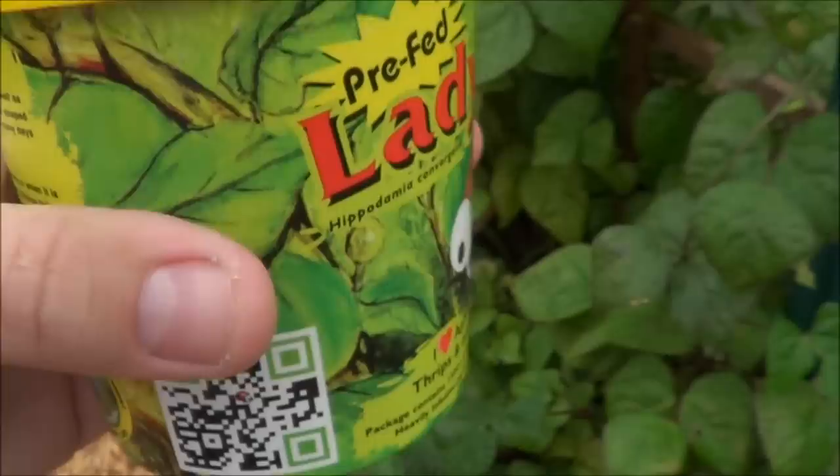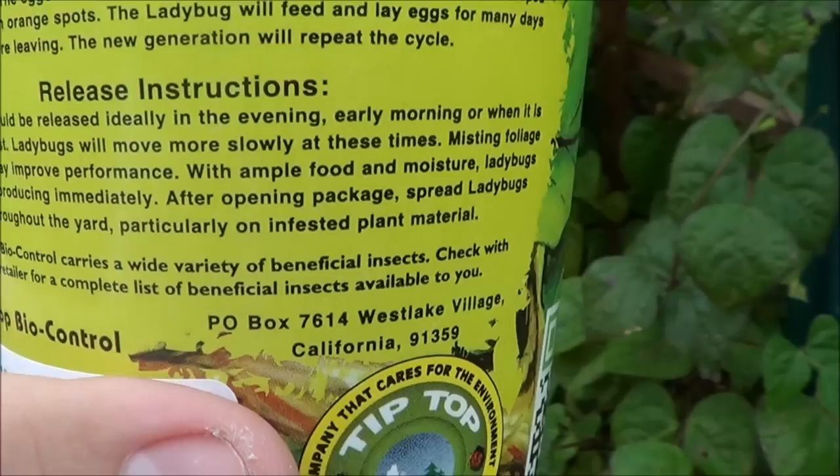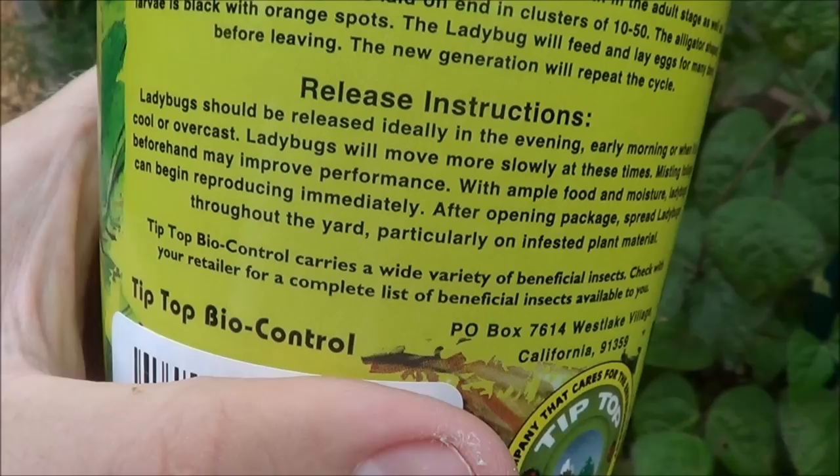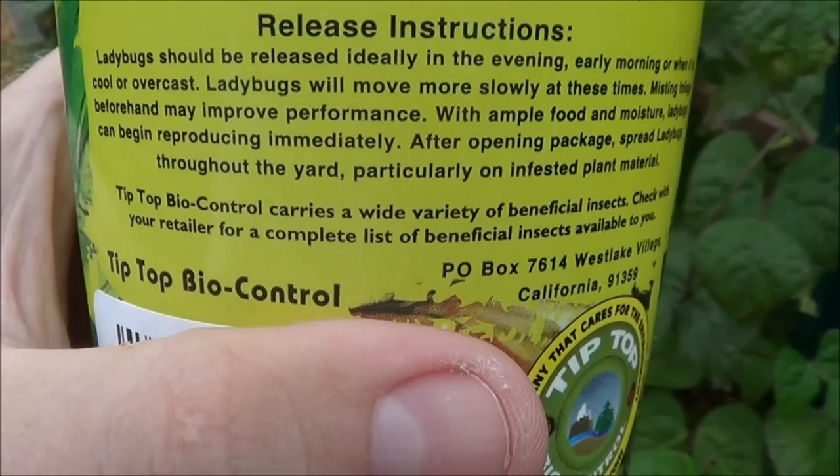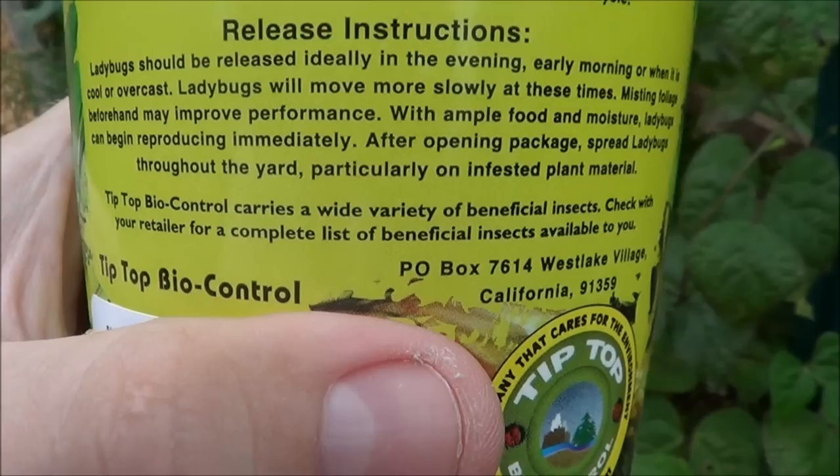Let's read the back of the package and see what it says. Ladybugs should be released ideally in the evening, or in the early morning when it's cool and overcast. Well, it's overcast currently and it's pretty cool out here. Ladybugs will move more slowly at these times. Misting foliage beforehand may improve performance.